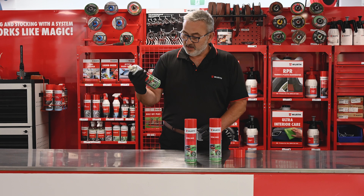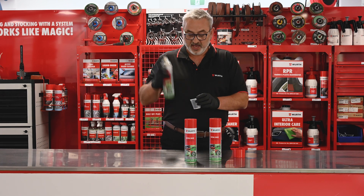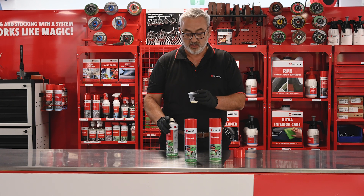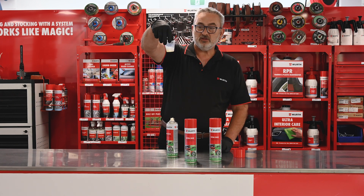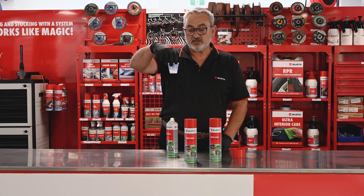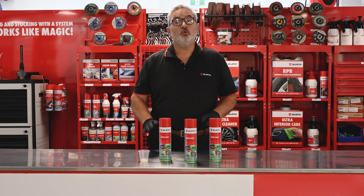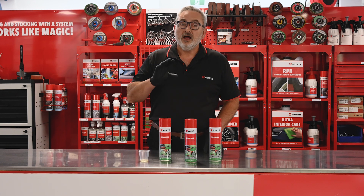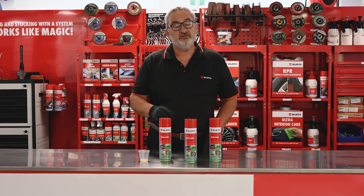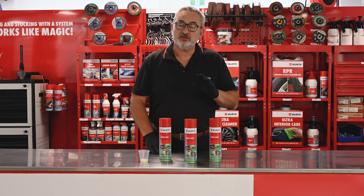It comes in a 500ml can and also in a 20 litre for bulk. As you can see, it's just a runny liquid penetrant lubricating spray. That's the Worth Ultra 2040 — a water displacing penetrant spray with PTFE, which makes it safe to use in paint shops.